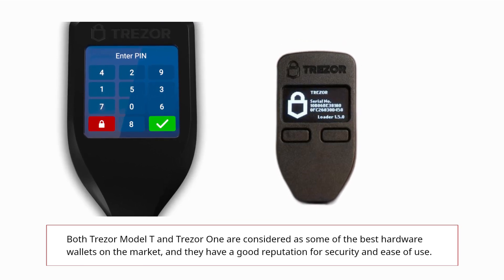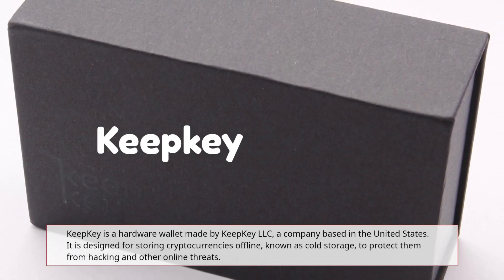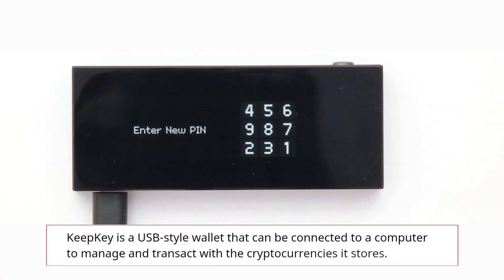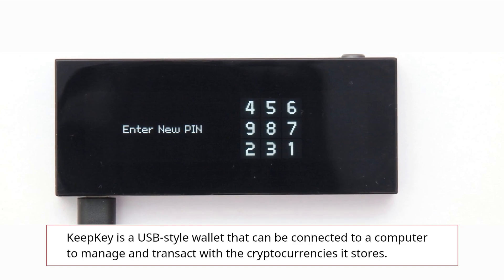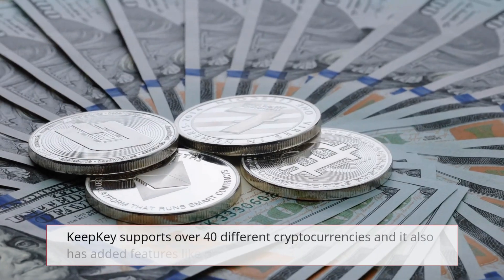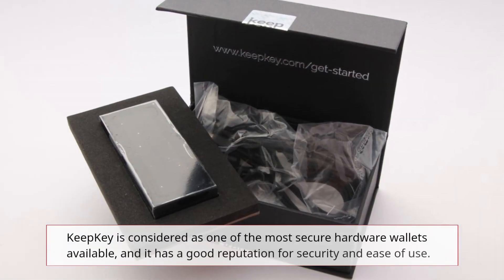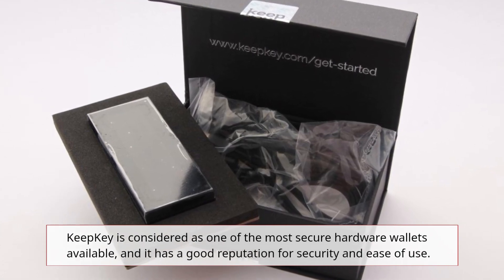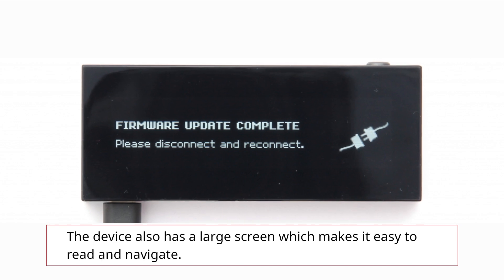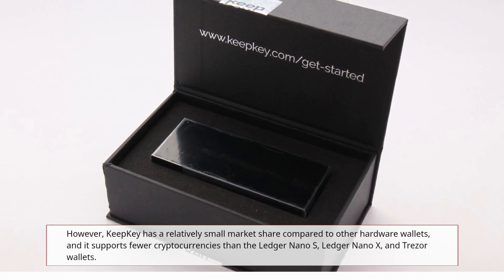KeepKey is a hardware wallet made by KeepKey LLC, a company based in the United States. It is designed for storing cryptocurrencies offline, known as cold storage, to protect them from hacking and other online threats. KeepKey is a USB-style wallet that can be connected to a computer to manage and transact with the cryptocurrencies it stores. It has a large OLED screen that displays transaction details, which makes it easy to read and navigate. KeepKey supports over 40 different cryptocurrencies and has added features like a password manager and SSH login. The device is built with a durable aluminum casing.